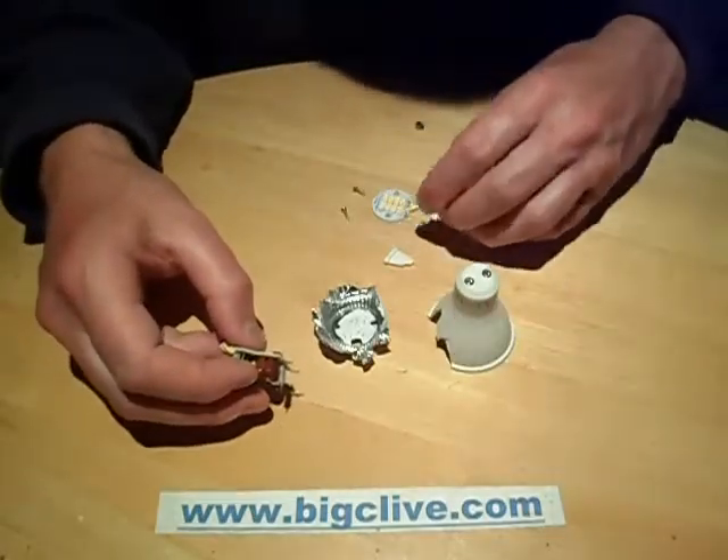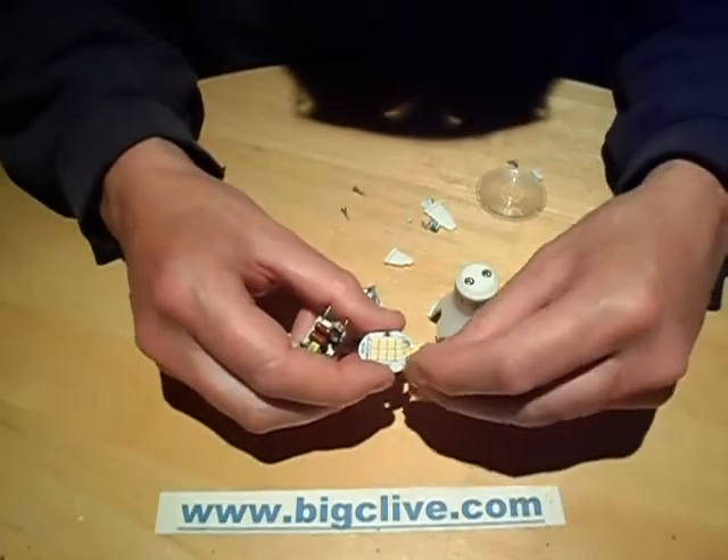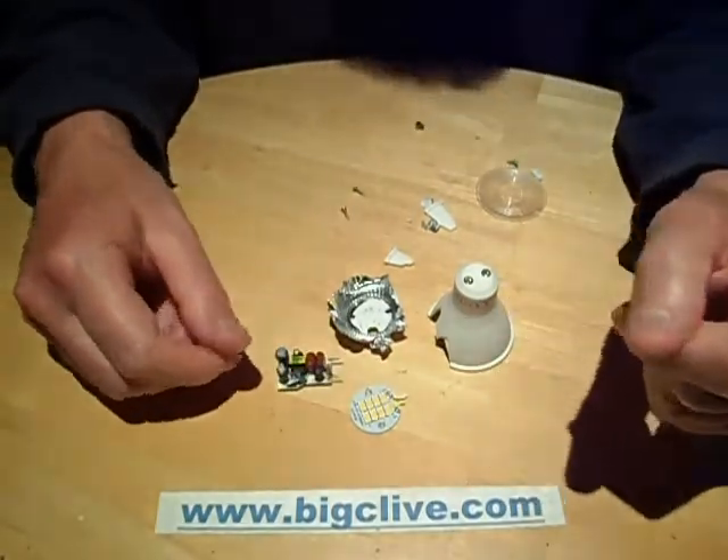So quite a destructive teardown, and quite an expensive one as well. This was not a cheap lamp — as soon as you stick the name Duracell on something, the price gets a zero added to the end. But yeah, there you go — quite an interesting lamp.